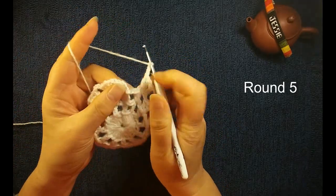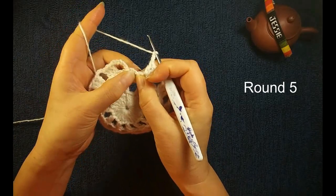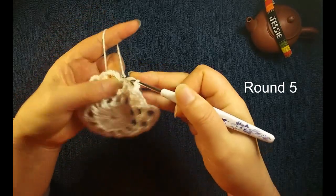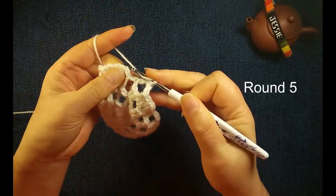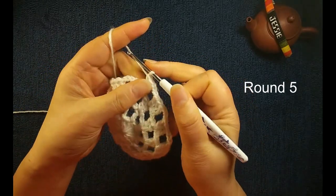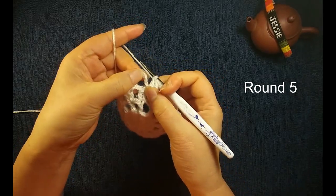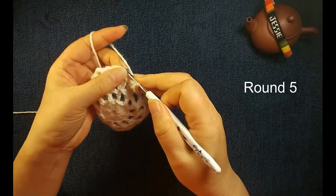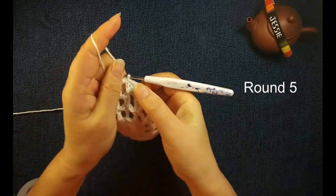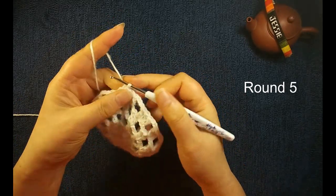At the end of round four, this last chain three space, we insert the middle one, we make a double crochet eight, and the third one, we make a double crochet eight. We have two double crochet eights here. We do chain three at the beginning, so from bottom we insert this third one, make a slip stitch. Now here we have three double crochet eights. Finish this round.